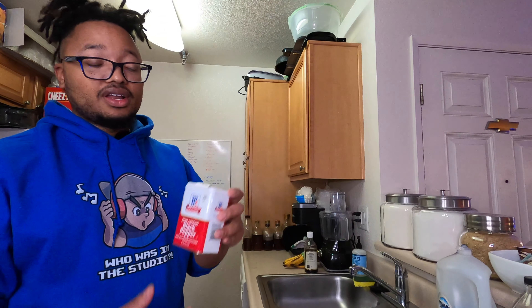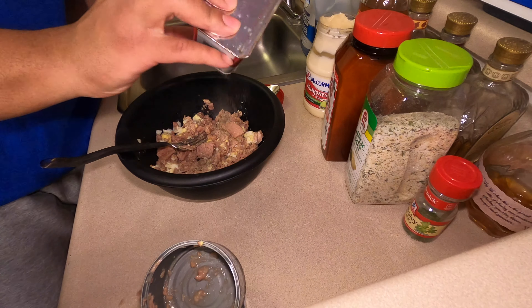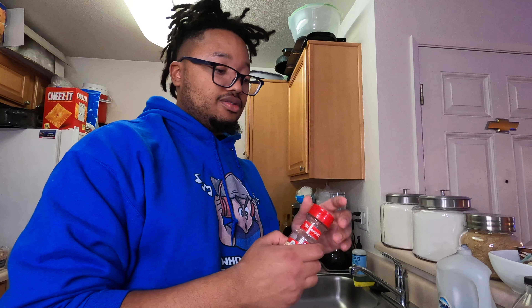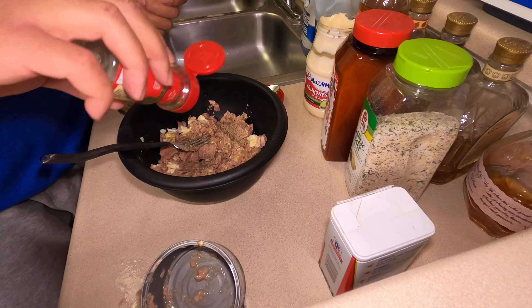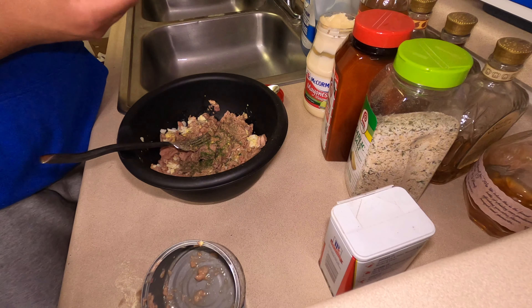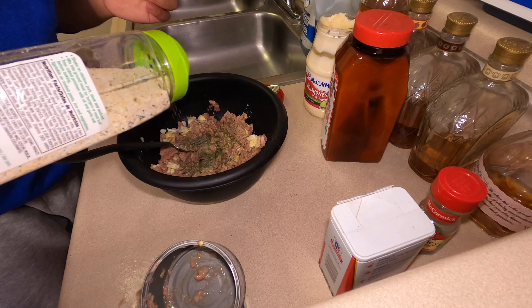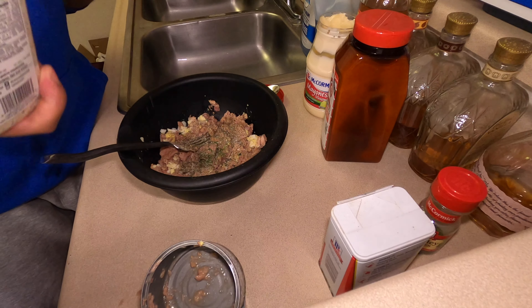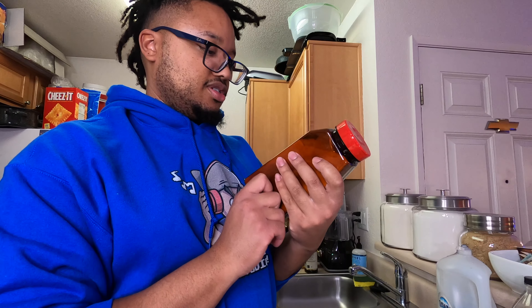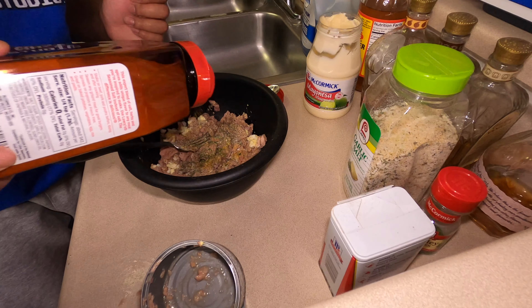I'm gonna start adding my ingredients. Black pepper — that's first things first. Parsley if you want, I don't like a lot of parsley. Garlic salt — I love garlic salt, it's good on pretty much anything, just a little bit. Then Lawry's seasoning — go ahead and drop it in there.